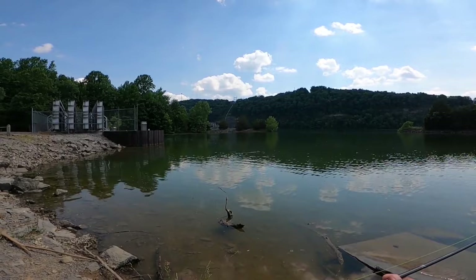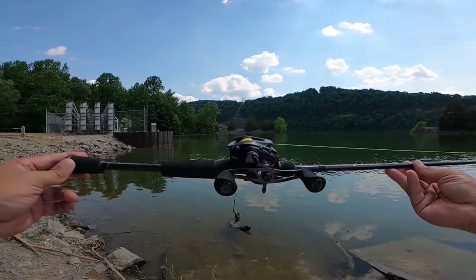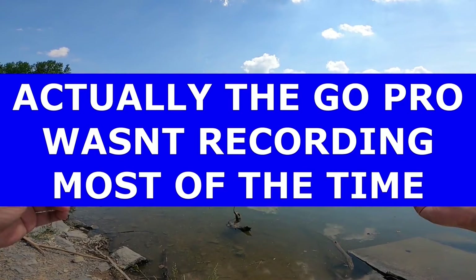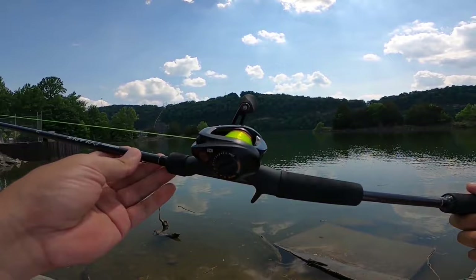Okay guys, so I'm finally able to get back out of the water and finally redo the skipping test for the Team Luz Pro SP reel. Now I've done this test before a few weeks ago but I was unsatisfied with the footage. I think the audio was lost somehow, so I'm doing it again. But before we get into that, I want to show you guys something.